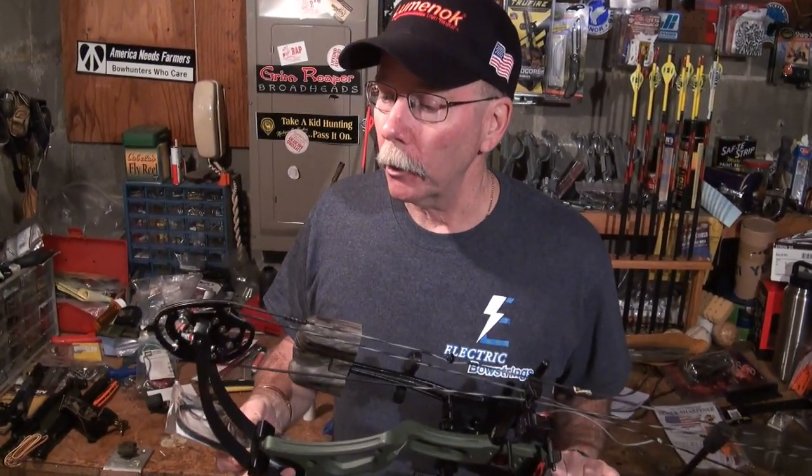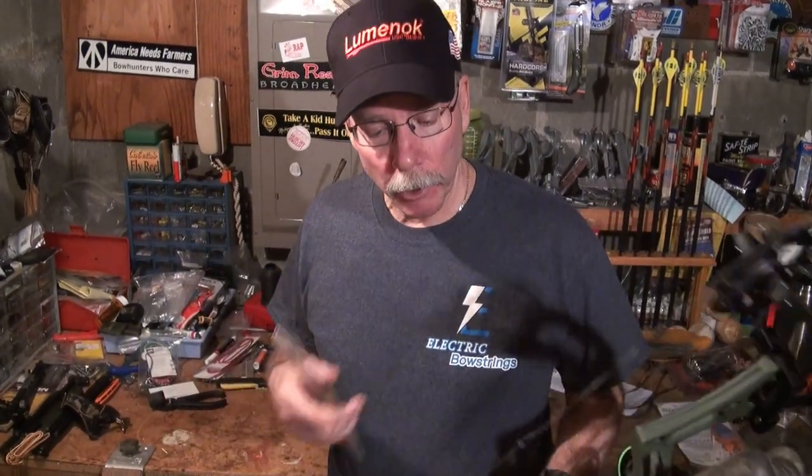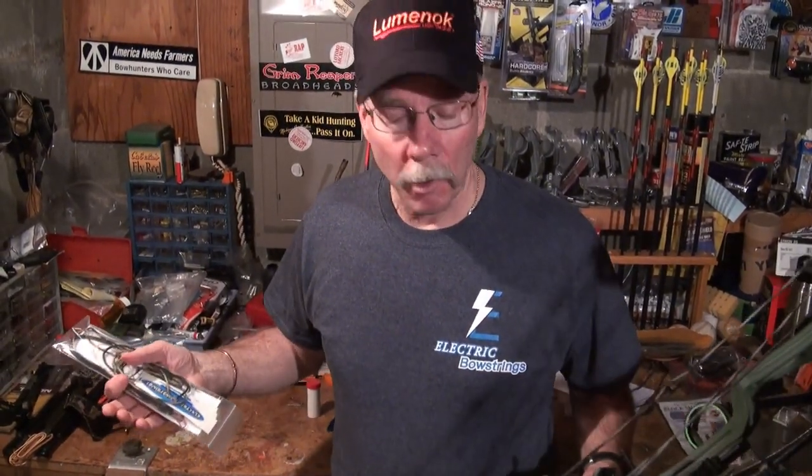If you're thinking about changing them, now is the time to do it. Give Jim at Electric Bow Strings a call, get some replacements put in place, and get your bow back in shape — or at least put it away for the winter knowing it's in good shape and ready to use come spring.